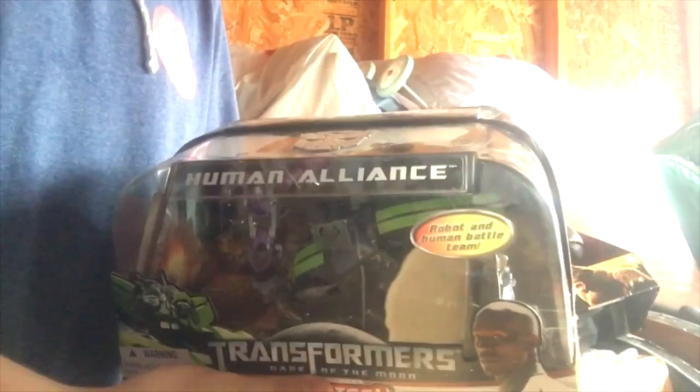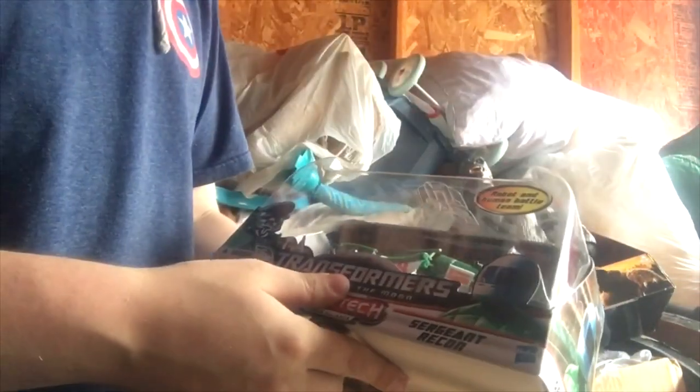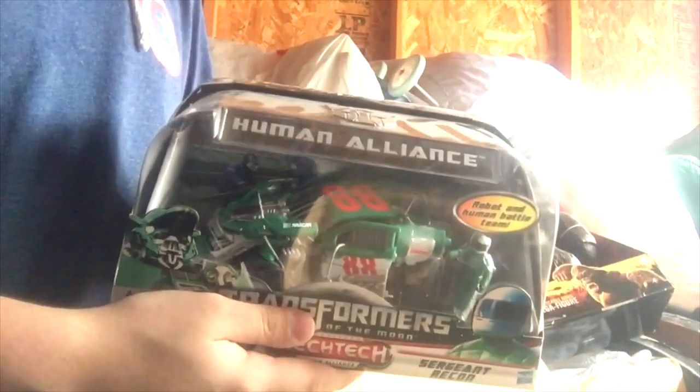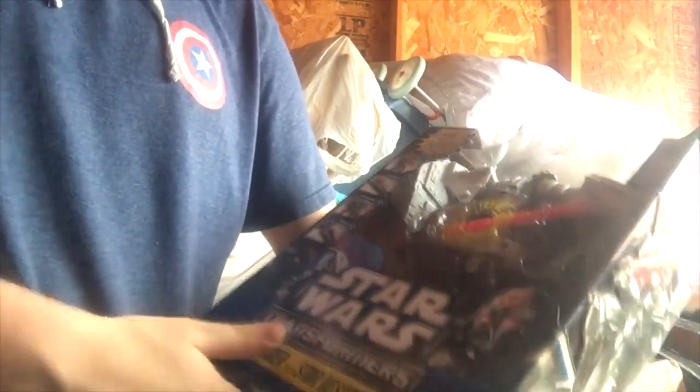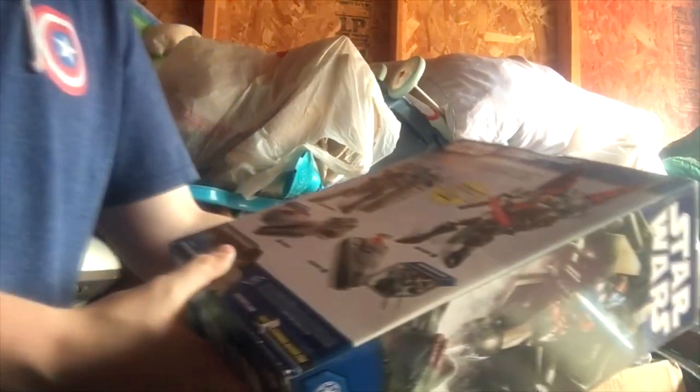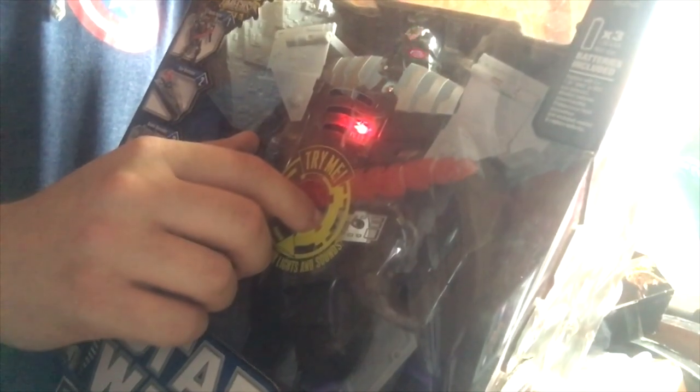This is Skids — the box got a little bulgy — this is Skids with the Elite human alliance version. This is Road Buster human alliance with Sergeant Recon. Here we got the Darth Vader to Star Destroyer, it also turns into a Jedi Cruiser, and it's also Anakin — so it's got four different modes. This thing is pretty sweet.